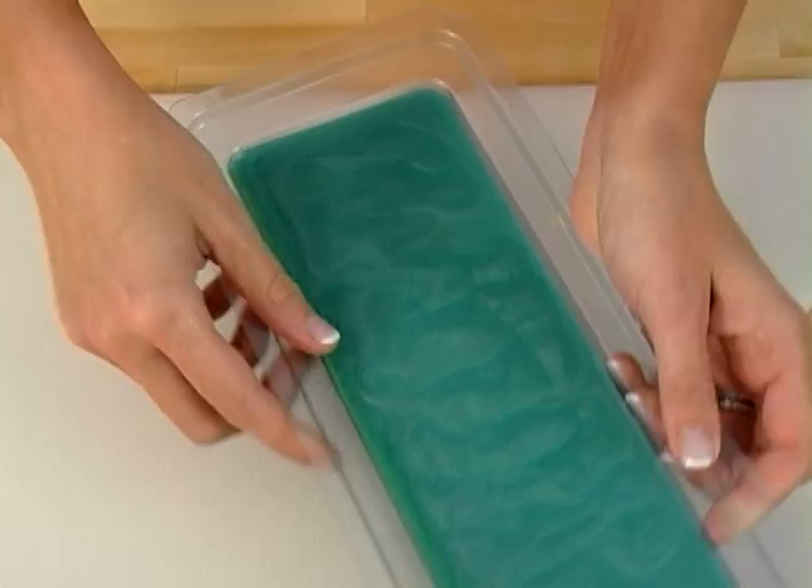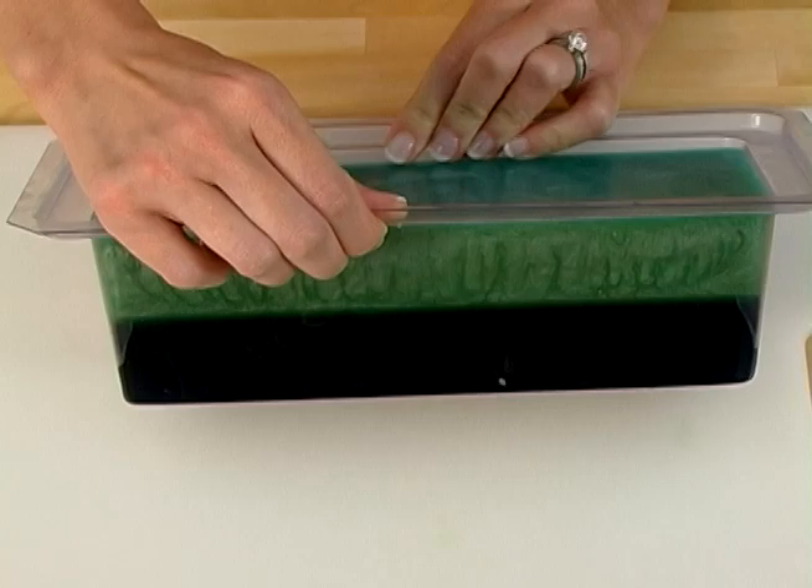I know it's tempting and you want to see your creation as fast as possible, but no refrigeration and no freezer time. When you put your soap in the refrigerator or freezer, the various layers harden at different rates, causing the layers to pull apart.